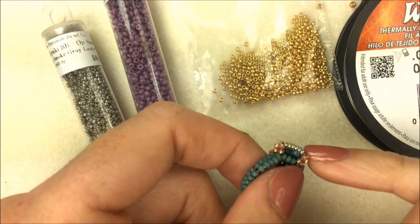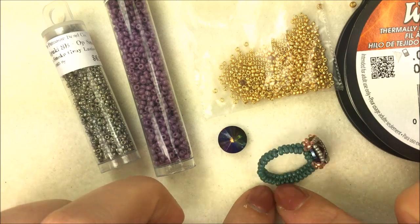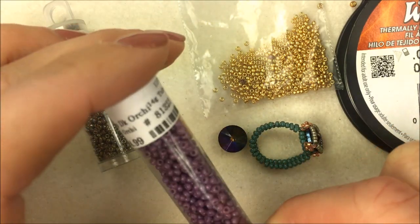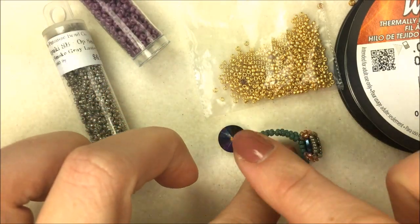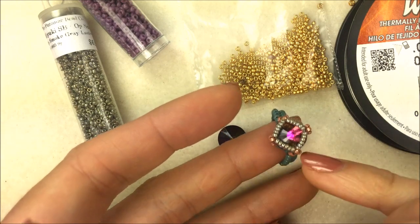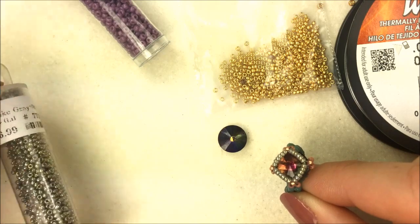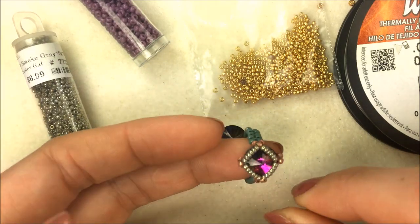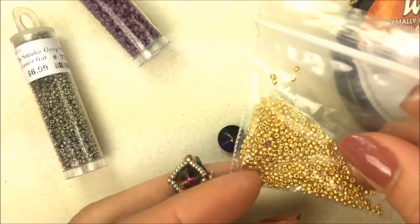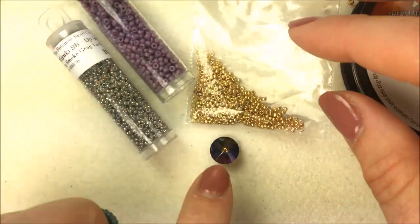I'm going to be holding the crystal in place with some 11-0 seed beads at the base, which we'll also use to do the herringbone band. For the 11-0s I'm using the Duracoat opaque eucalyptus Miyuki color — I'm sticking with Duracoat so I know it's going to stay on and have a nice color. I'm also using opaque dark orchid as our base and to finish off the band. To set the Rivoli I'm using two different colors of 15-0s, which makes it pop along the center and the sides — the opaque smoke gray in the 15-0, which has a gray shimmer almost like a soft silver.